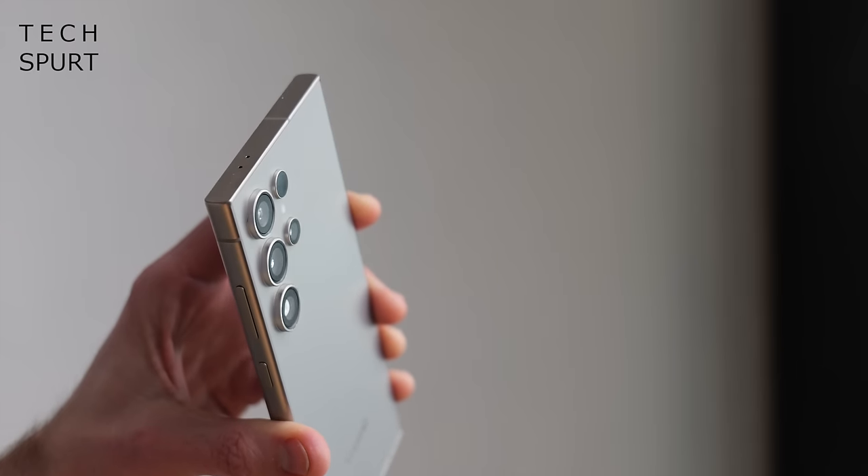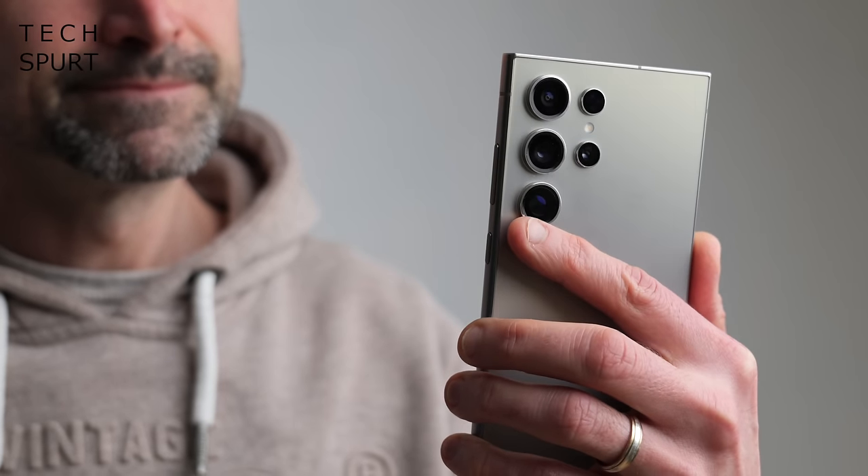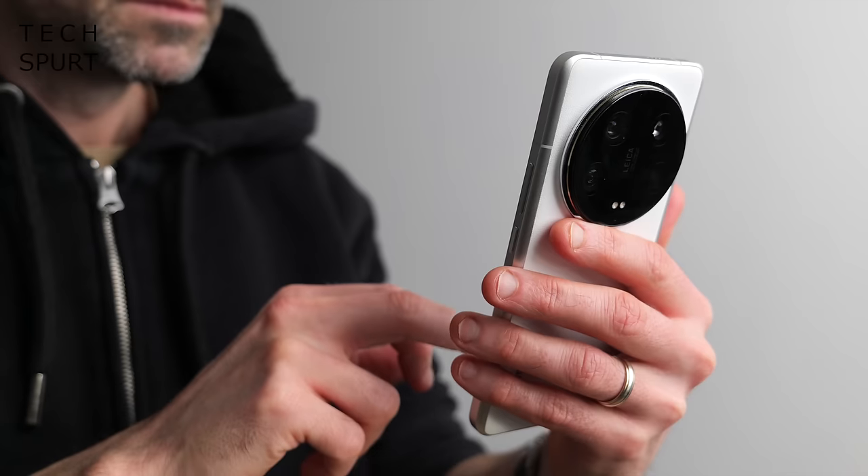The Samsung S24 Ultra sure ain't as comfortable to wield as fellow chonksters like the Xiaomi 14 Ultra. And other than the completely flat new display, which certainly gets my approval, that design hasn't really changed up at all from last year's Galaxy S23 Ultra. It's a simple but smart finish, if nothing to get excited about. The camera setup is subtle compared with the enormous protrusions of rivals, but I did miss a camera bump at times, as it usually doubles as a handy finger shelf.